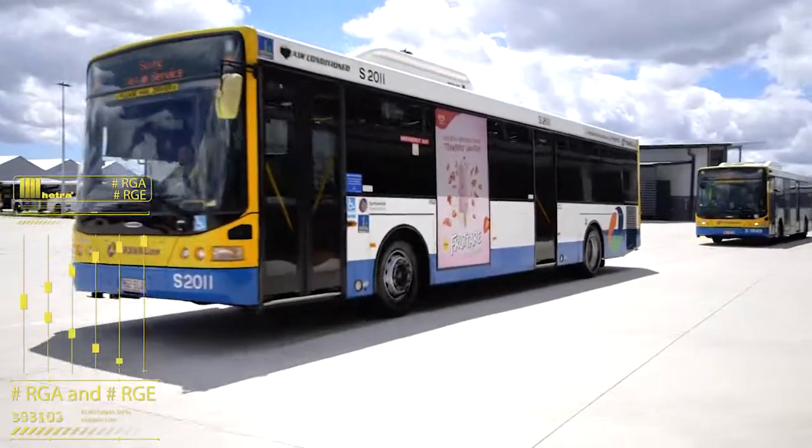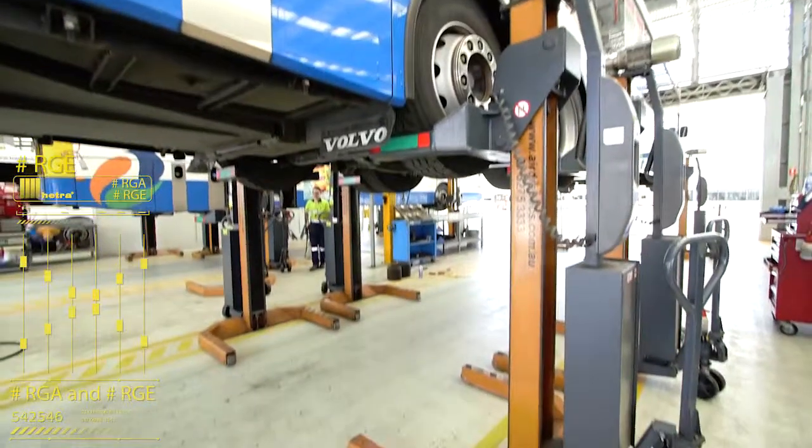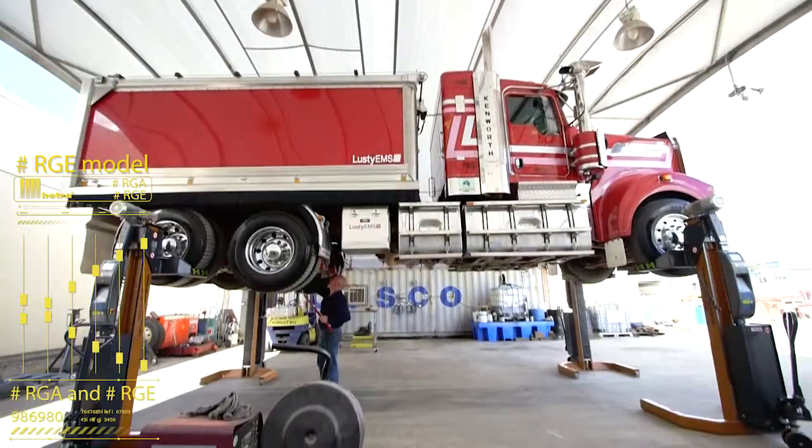Hetero also have 415 volt powered cable truck and bus hoists — the RGE model — which offers similar safety features, lift tonnage, and all columns with on-post controls.